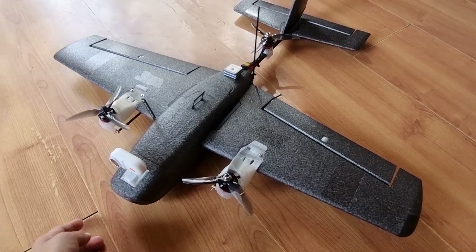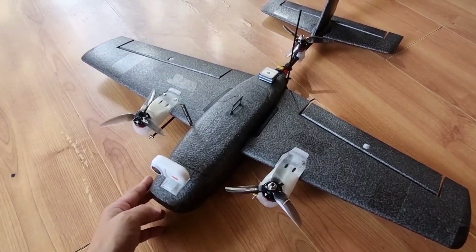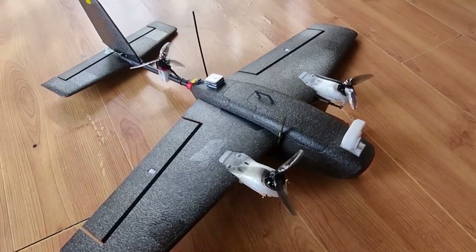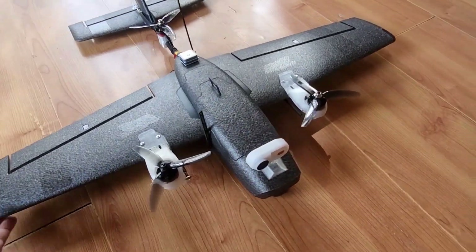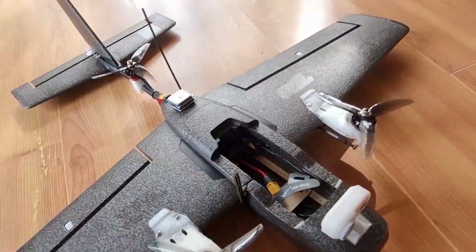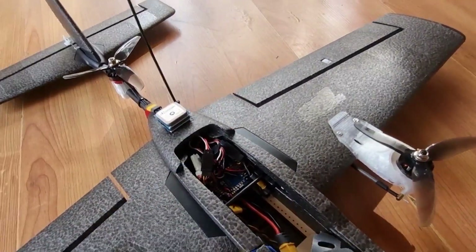This is my Hewing T1 Ranger Beetle build and today I'm going to give you a walkthrough on the parts and modifications that I have made on this small plane.